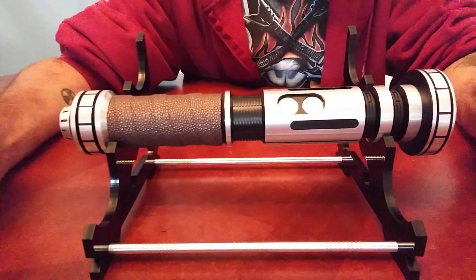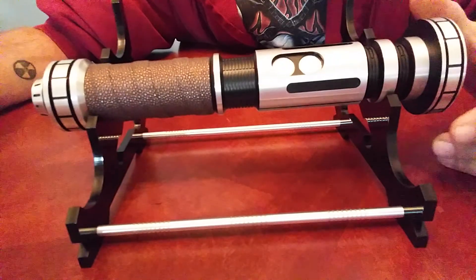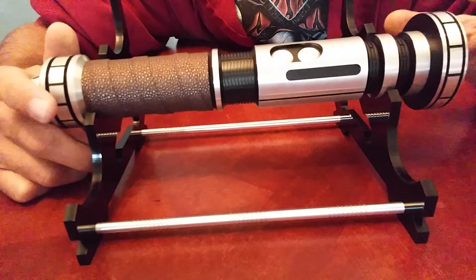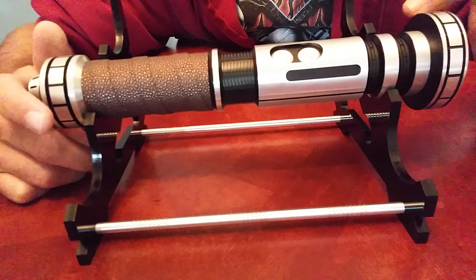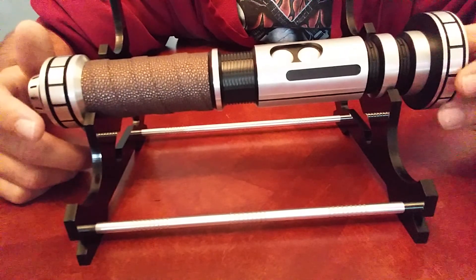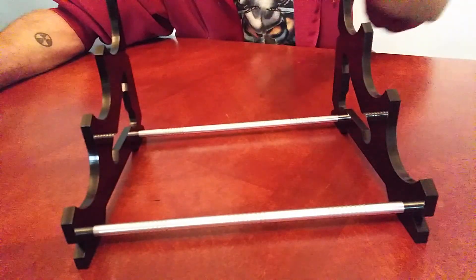I'm just doing a quick closer look here so we can all see. I absolutely love the detailing, the engraving — the etching, whatever it is. My Saber Forge hilt.